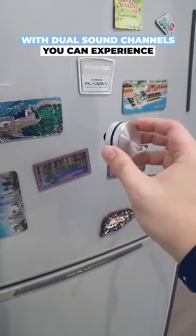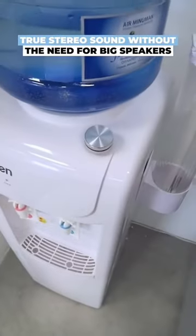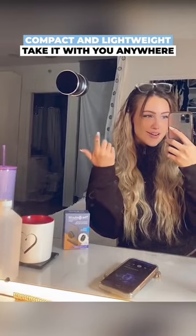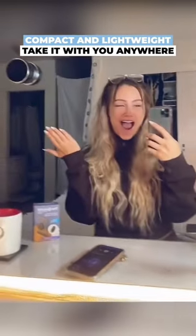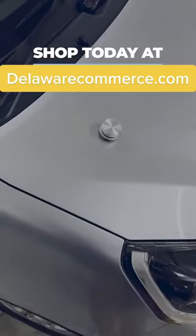With dual sound channels, you can experience true stereo sound without the need for big speakers. With its compact and lightweight design, you can take it with you wherever you go. Get your bone conduction speaker today and experience sound like never before.